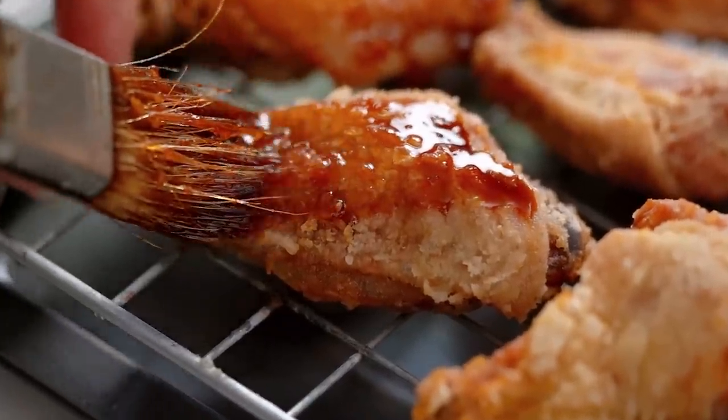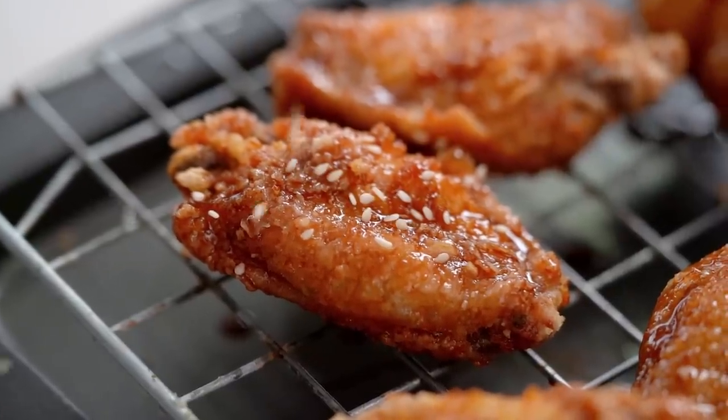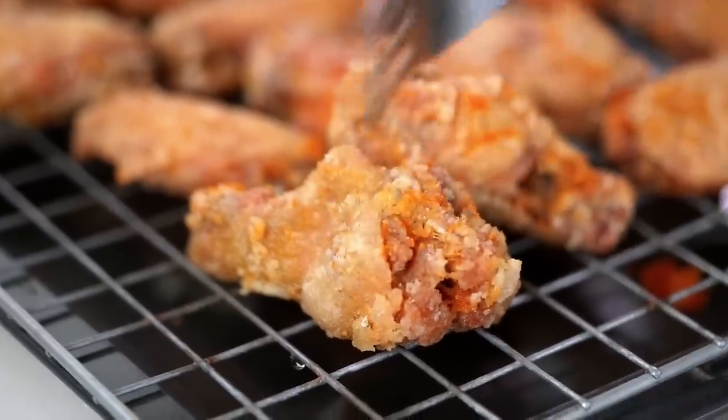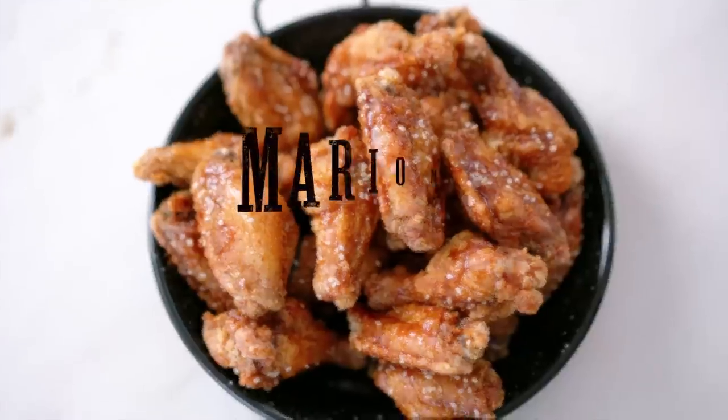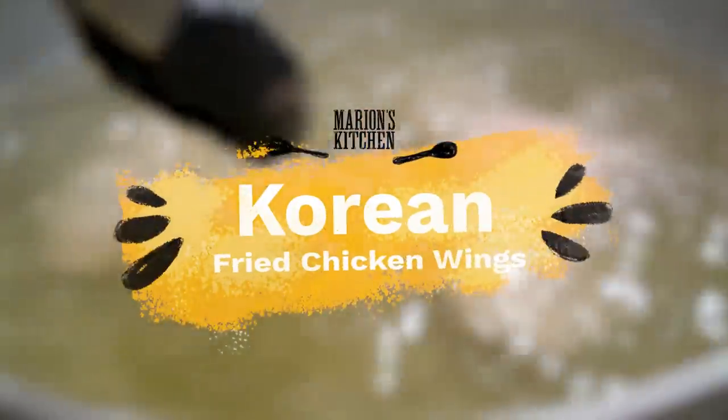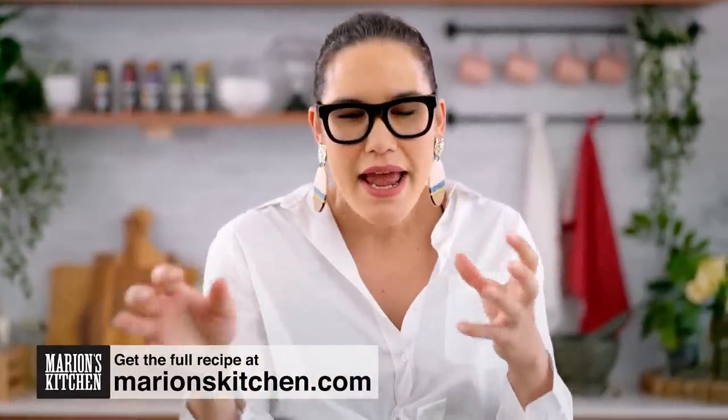Sweet and spicy Korean flavoured glaze and wings so crunchy. Listen to that crunch and the flavour. These are my Korean fried chicken wings. I cannot even with these wings. They are so freaking good. They get so crispy — like glass-shatteringly crispy — and then you put the glaze on but they still stay really crispy. They're just so good and they're actually really easy to make.